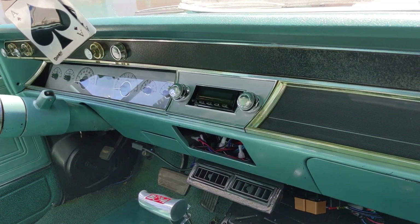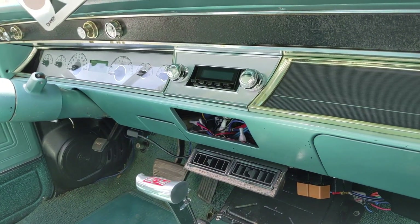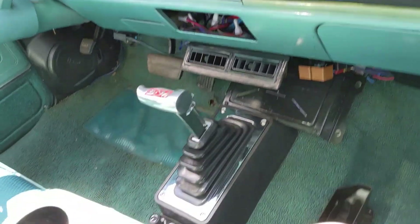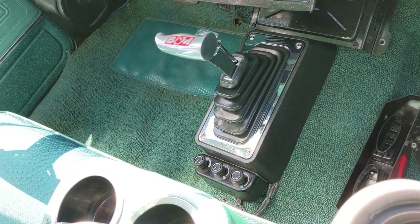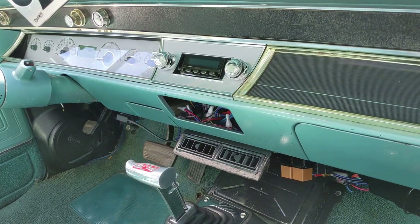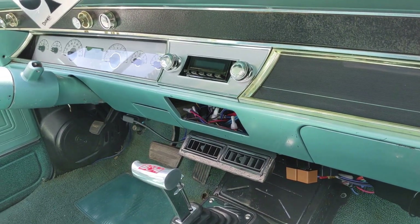There's a custom radio with Bluetooth. I'm making a panel to go right where the old vent controls were, since my new ones are down there. In that panel I'll have both dual needle gauges for my air ride setup.